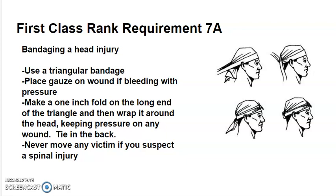Make a one-inch fold on the long end of the triangle and then wrap it around the head. Keep pressure on any wound and use the bandage to continue that pressure. Tie the bandage in the back. Do not move any victim that you suspect has a spinal injury.